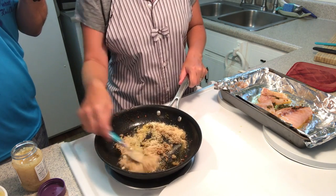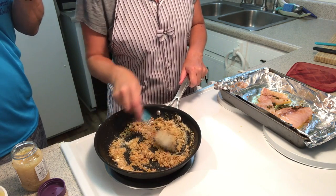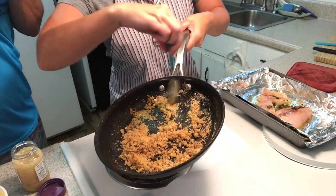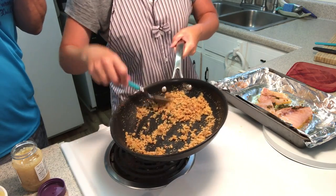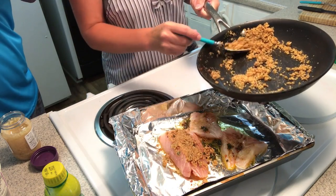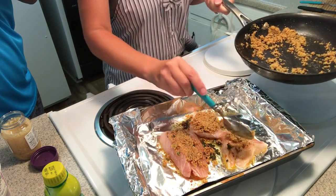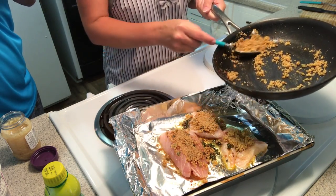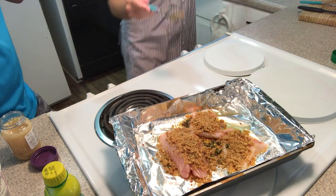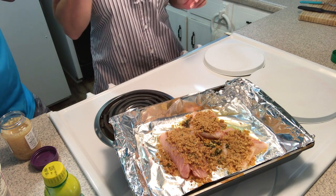We're making the breadcrumb mixture here with the remaining butter sauce — it's getting thick and crunchy. We're going to put that on the fillets and then bake it. Let's put this breadcrumb right on top of that fish. It smells so good. It's just breadcrumb and parmesan with the leftover butter sauce. While it's baking, I'm going to put on some broccoli to steam so you can get back to After the Episode.